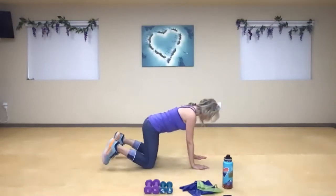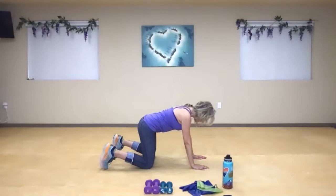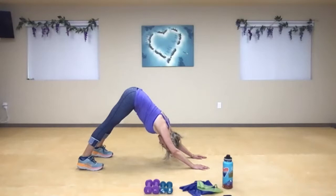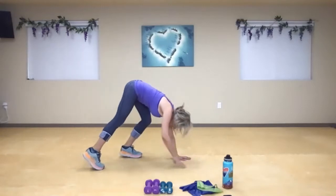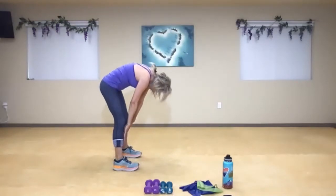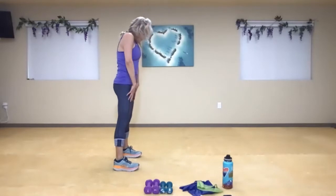Come to that downward facing dog — curl the toes under, gently lift up the hips, relax the heels down. Create as much space as you can between the hip and the heel, and between the fingertip and the hip. Nice deep breath — exaggerate that nice stretch. Relax the head, neck, and shoulders. If it's comfortable, you can walk either your hands into your feet or your feet into your hands, and then slowly roll back up.